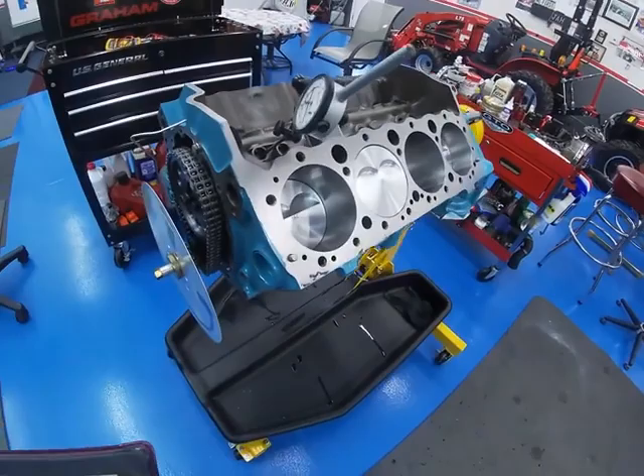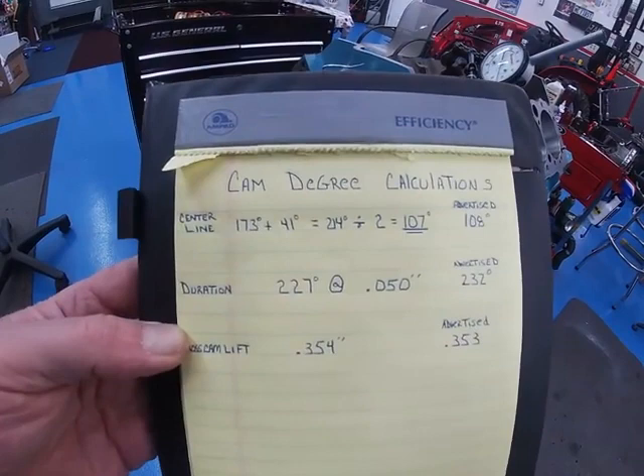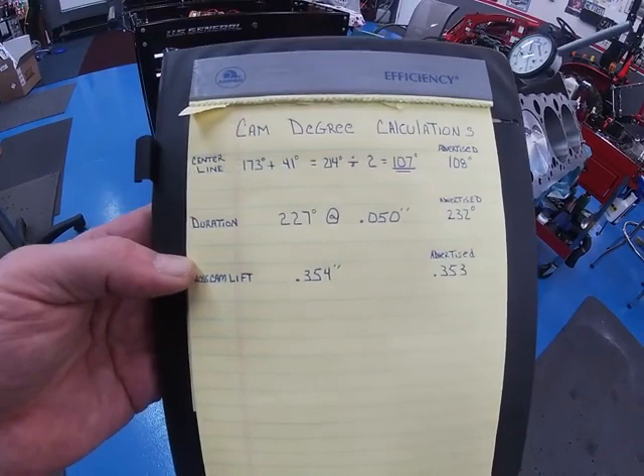The numbers came out as follows: centerline is 107 degrees, advertised 108. Duration came in a little off at 227 degrees at 50 thousandths, advertised 232. Cam lift measured 0.354", advertised 0.353" — that's the gross cam lift, which comes out to about 0.530" valve opening.